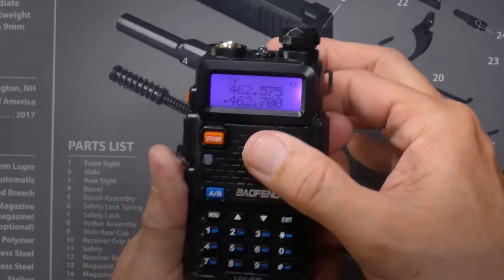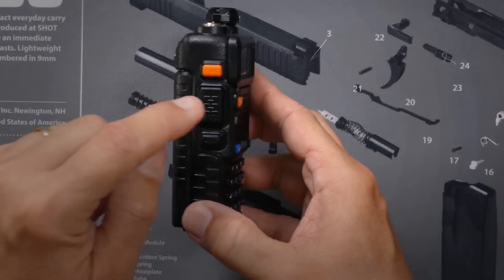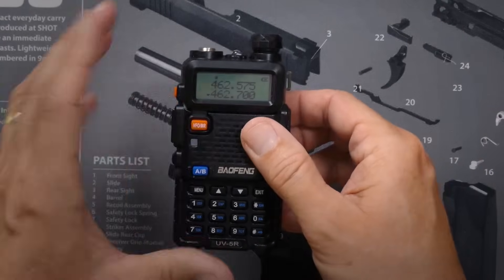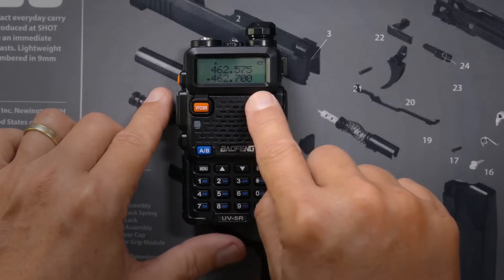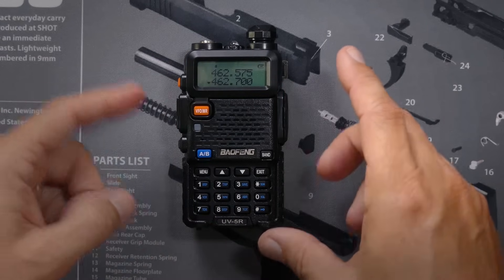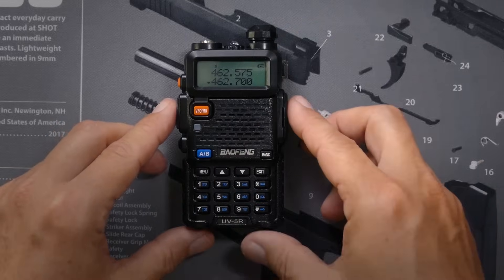You'll see the word 'factory' displayed on the screen and then it resets again. After holding the push-to-talk button, the monitor button, and the VFO button all at the same time and turning the radio on, you'll notice it says 'factory' at the top. Now, if I'm on a GMRS frequency such as 462.700, and I press the button, instead of getting the 'screw you' beep tone, you will see the red transmit light up.